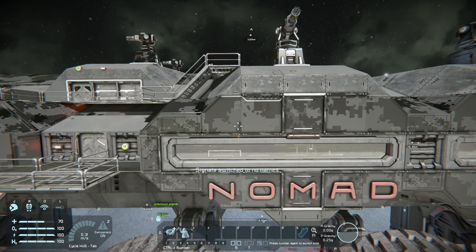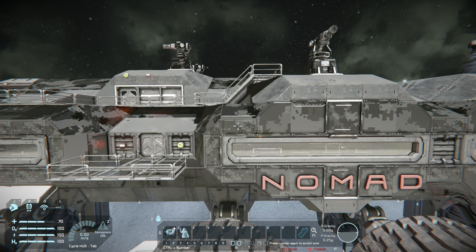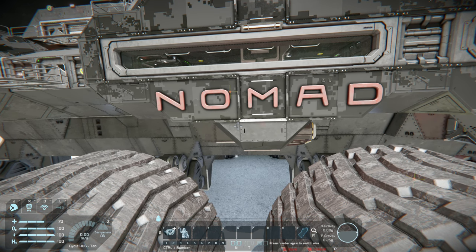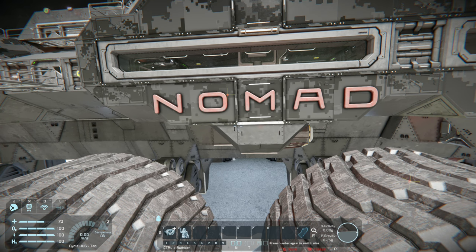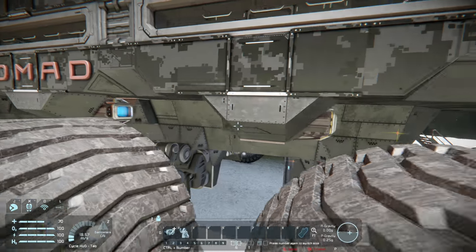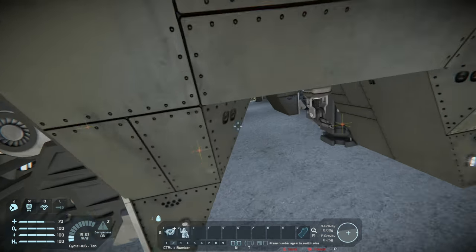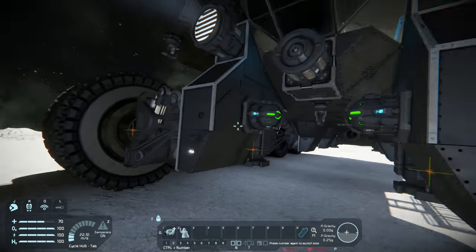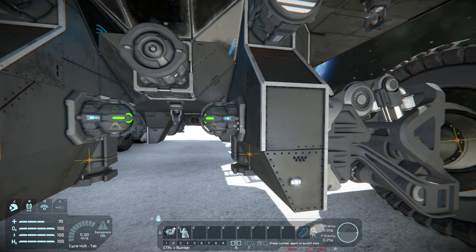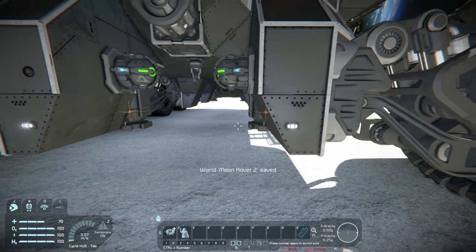We want the center of mass to be as low to the ground as possible. One way to do that is to build the heaviest blocks towards the bottom of the rover. In this particular rover I've put two large cargo containers on the bottommost part. I've done the same for the assemblers and the refinery, at least as low as I can get them. I've also got a couple of gyroscopes — they're a very heavy block — and I've kept them as low to the ground as possible, placing them at the front to shift a bit of weight forward.